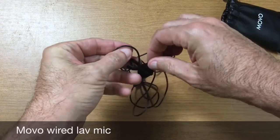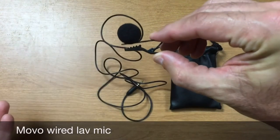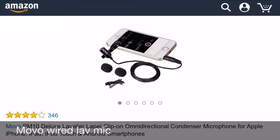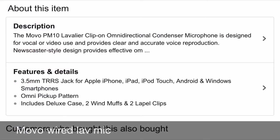You can find this mic on Amazon for around $25 or maybe a little bit less, but definitely right around that price point. Now the cord itself is only about three feet, so I always recommend getting an extension cable. This allows you to get a little further back from the camera. Having a lavalier mic is the number one suggestion I have to make your iPhone videos instantly better.